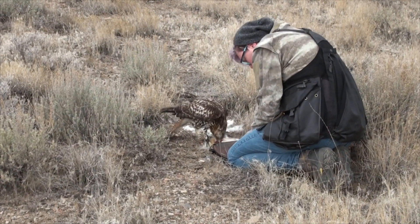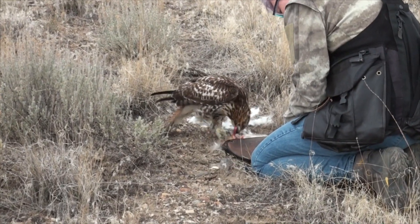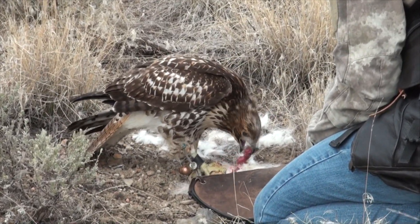Aggression is good — you can't get rid of it, you have to direct it properly, and it should be directed at quarry. It should not be directed at your face. It should not be directed at the mew or the sound of you walking toward the mew. You've got to turn that around during the molt.